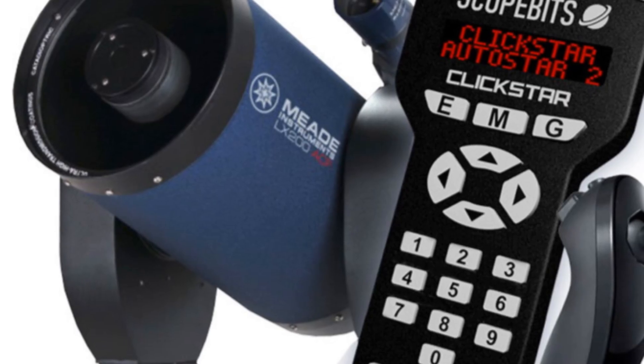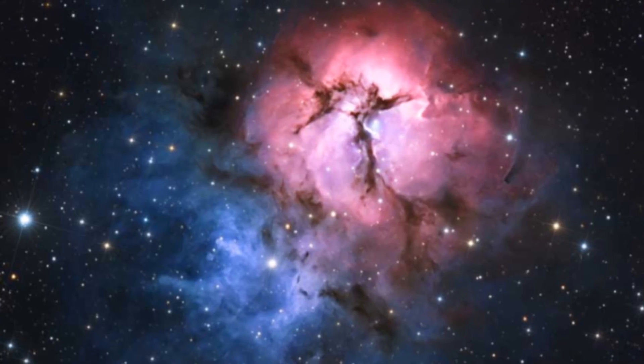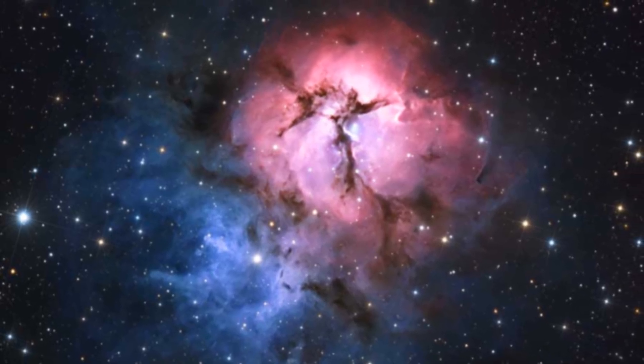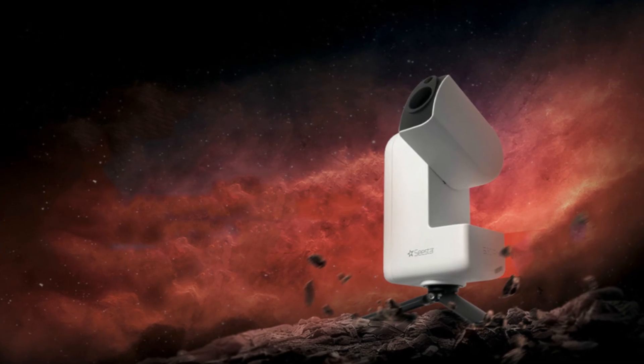Plus ScopeBit's new ClickStar controller is also featured, offering a streamlined way to automate legacy or DIY mounts with precision and control. The smart telescope revolution gets major coverage this month.